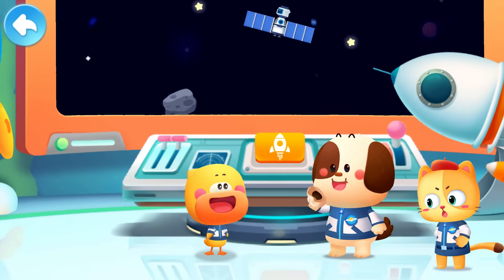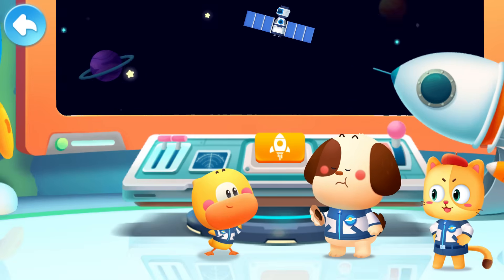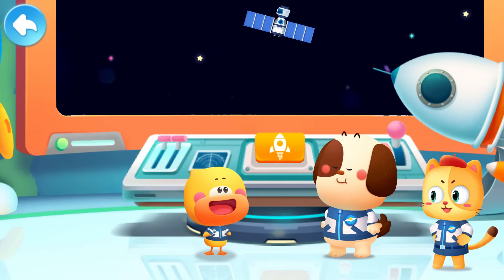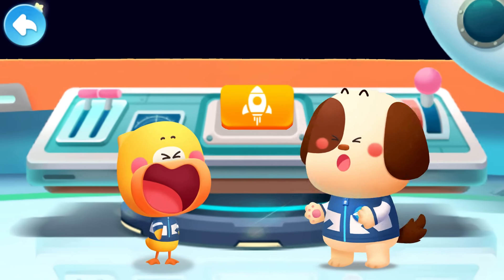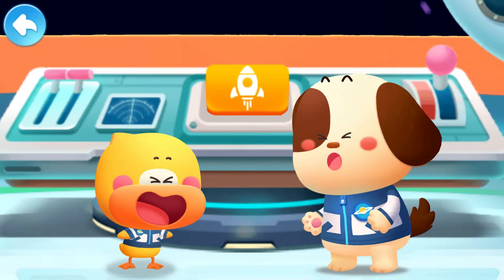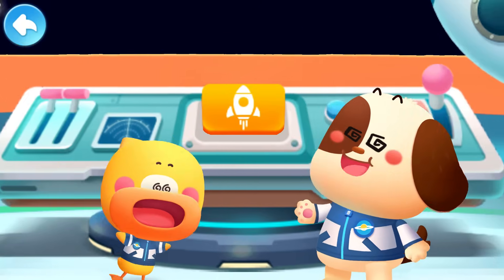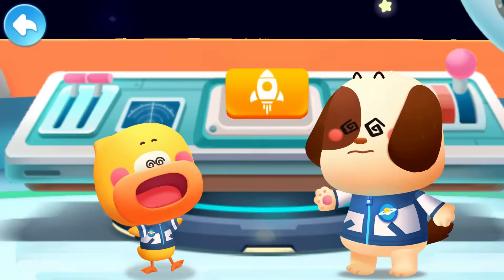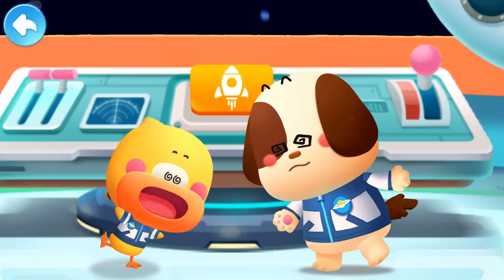Rocky, what are you doing? I'm blowing downward! Maybe I can fly like a rocket! I want to do that too! Whacky, I feel a little dizzy! Are we flying? I don't know! I'm dizzy too!